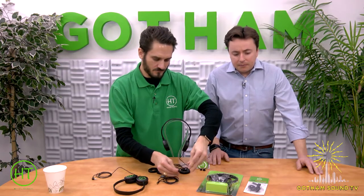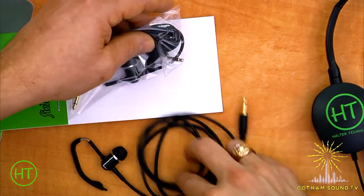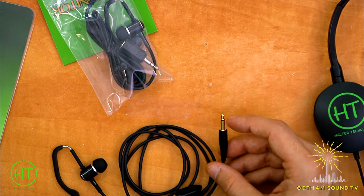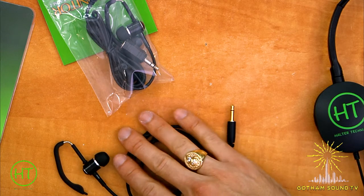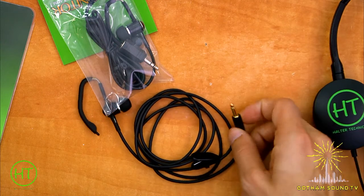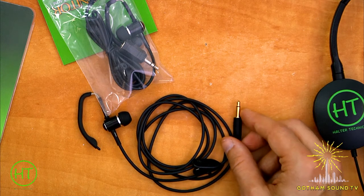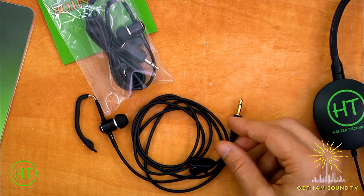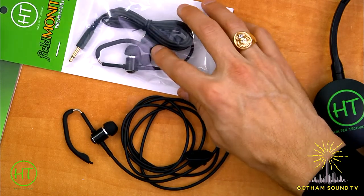The connector is a mono connector so that it is ComTech compatible. This is actually the second generation of the Field Monitor. The original had a different connector which rendered it incompatible with ComTechs. Now with the mono connector, we're able to make it compatible with ComTechs and all IFBs.